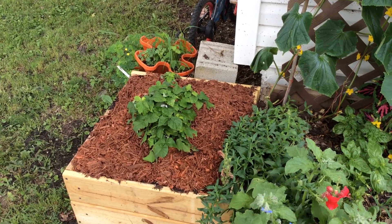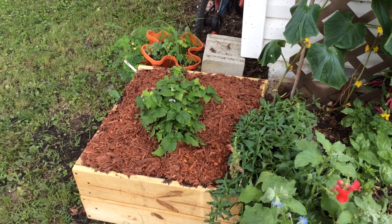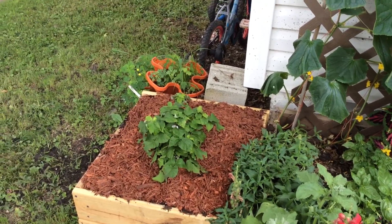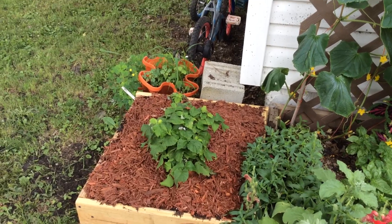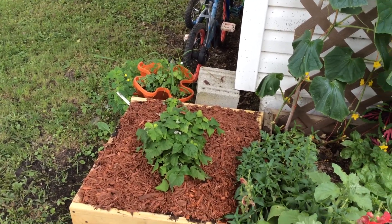Hi everyone, this is Jennifer. I thought I'd give you a quick garden update video. I haven't done this in a while. The last one was three years ago and it looks like I don't know a thing about gardening.